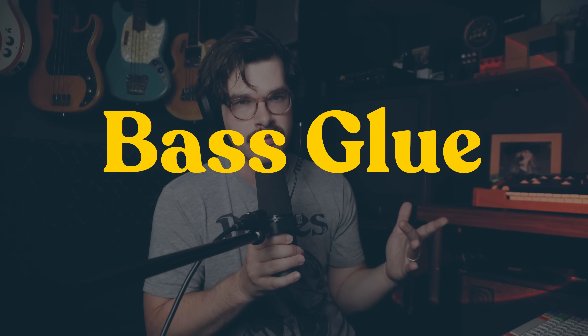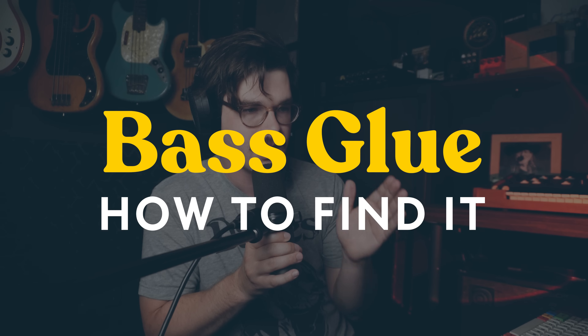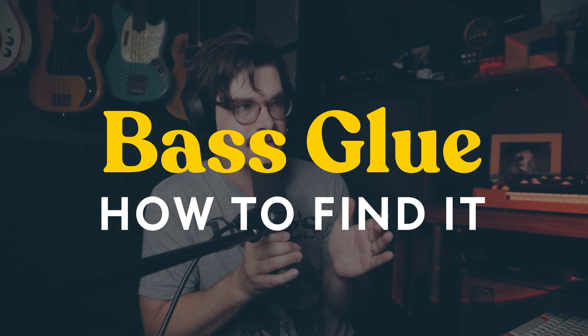That is one of the joys and privileges of being a bass player — trying to come up with well-crafted parts that make the music more than the sum of its parts. Trying to find a completing bass line, trying to find bass glue. Bass glue is very valuable. It takes some focus and some intentional decisions to come up with bass glue.